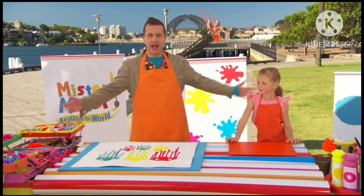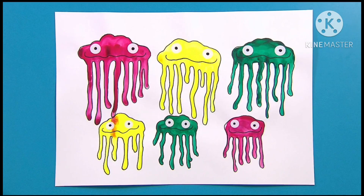We've finished our picture, Chloe. It's a funny family of drippy jellyfish.